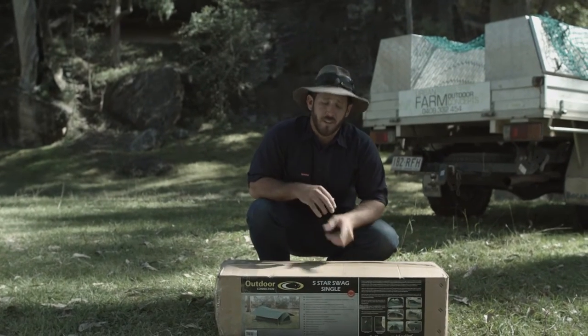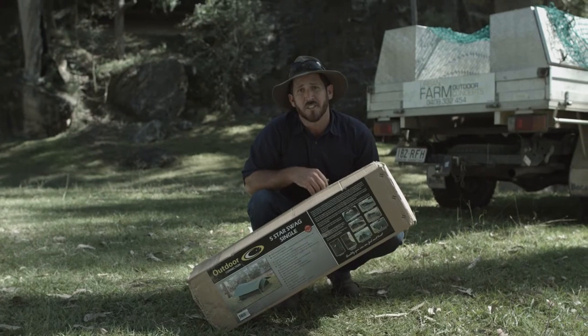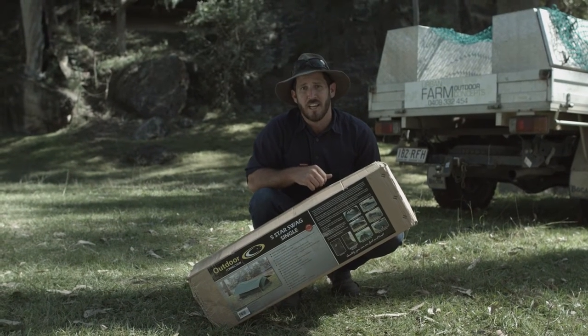G'day. Carl here. Looks like you've got yourself one of these babies — the Outdoor Connection 5 Star Swag. Congratulations.